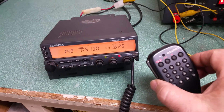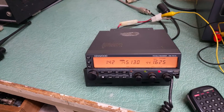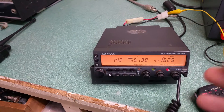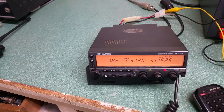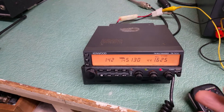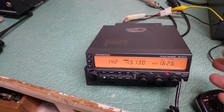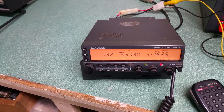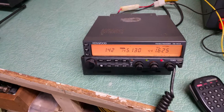It has the nice Kenwood hand microphone here, as you can see. When I got this one, I turned it on and all that would show on the display was the word 'ON.' I looked it up online — what that means is the lithium batteries in here are either dying or dead. So if you leave it connected to a 12-volt power source for a period of time, it works okay.